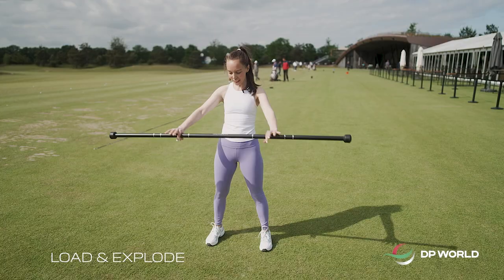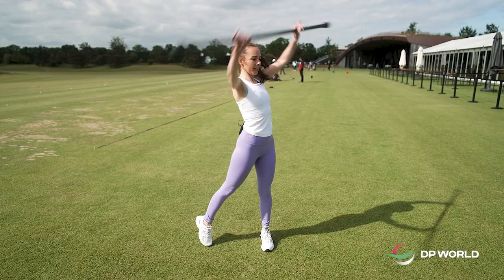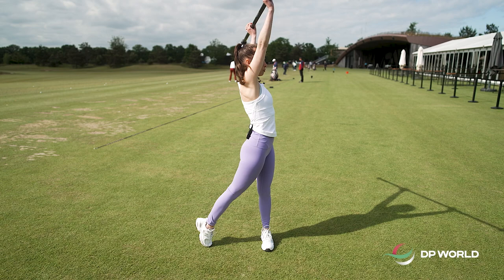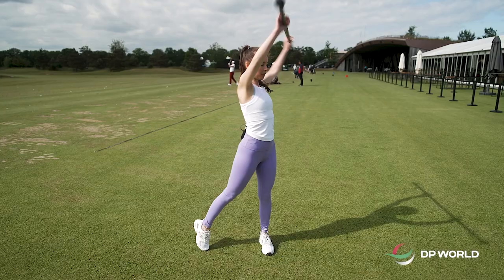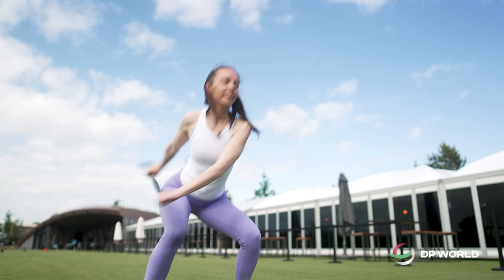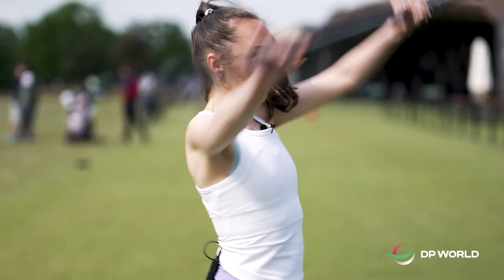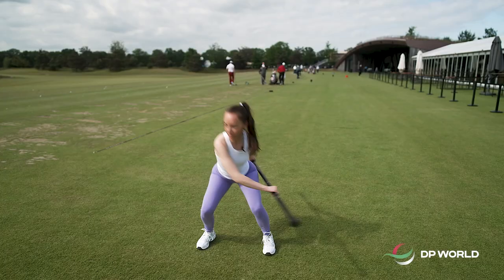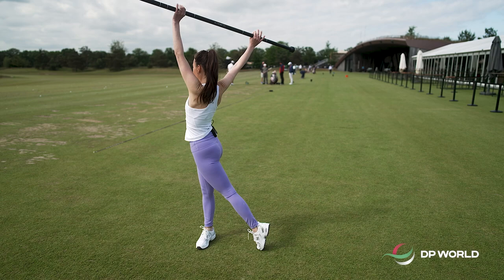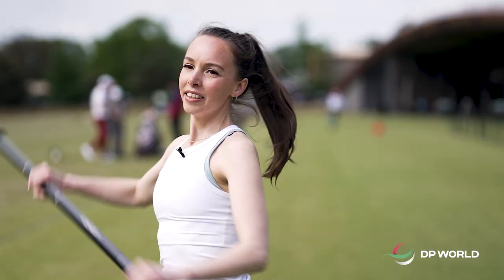Number three. Placing the club to the side, making a squat — you're going to load it and then explode it up all the way. Load and explode. You really can engage a little bit of strength and power here. Then again, doing the other side. Load, explode — really lengthening, exploding it up all the way. This is going to engage that strength and explosivity that you want in your rotations.